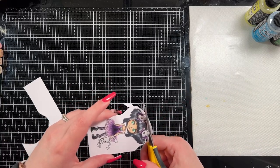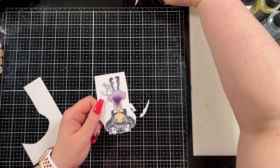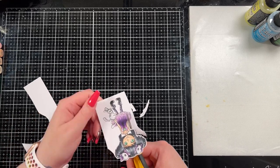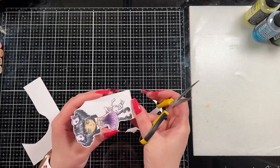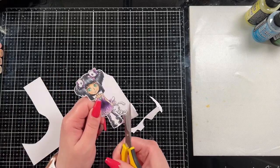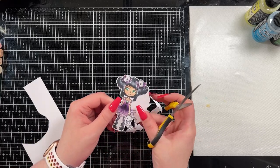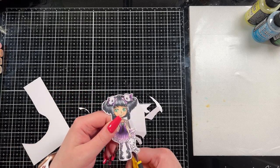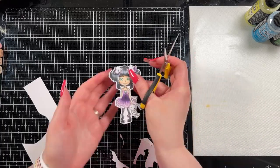I fussy cut her out. There is actually a matching die — I don't currently own it — but if you don't like fussy cutting, there is a matching die, which is amazing. When I fussy cut this you'll see that I don't cut between the two legs at first, but later I decided to because it hid too much of the background. I didn't think it was a super difficult image to fussy cut around, but if you dislike it there is absolutely a matching die so you can just pick that up.